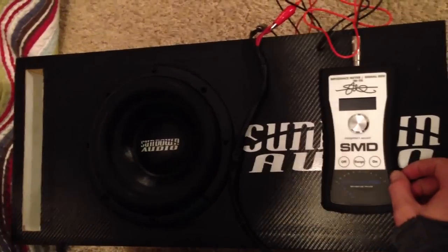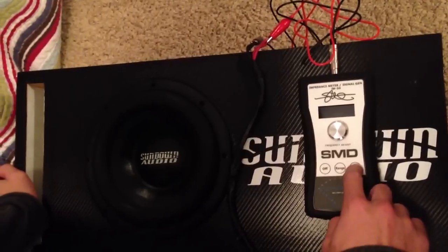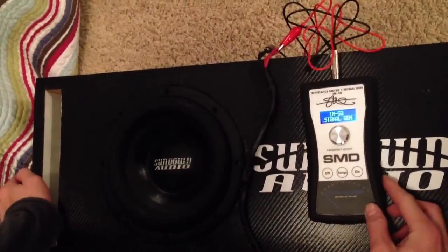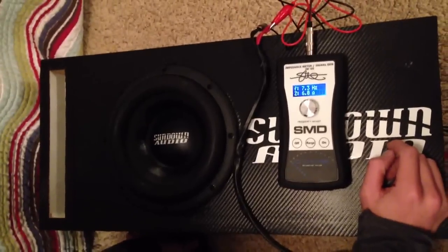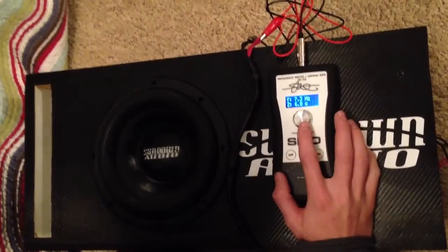What's up guys. I just got my SMD IMSG1 and I just wanted to show you how easy it is to calculate what a box is tuned to with a woofer inside. So all you do is you turn it on and we're actually going to find three different numbers. The first one is going to be the first peak of the box.